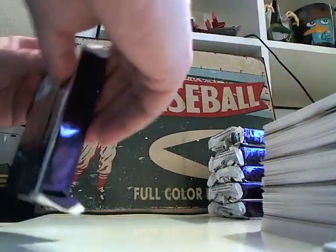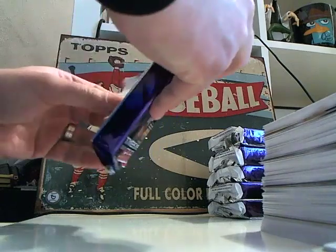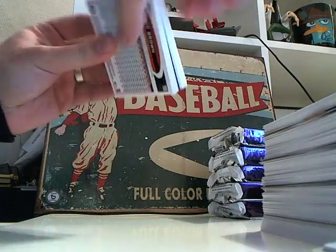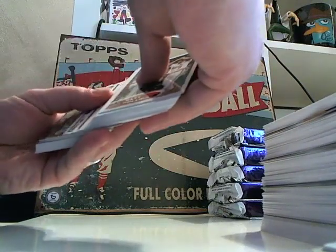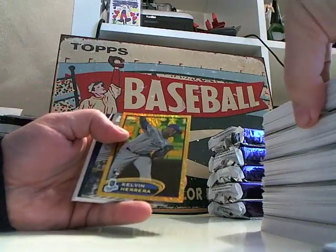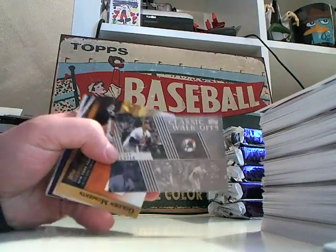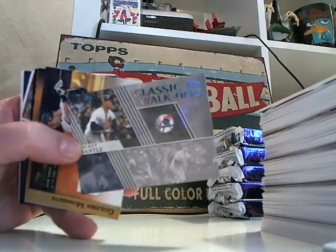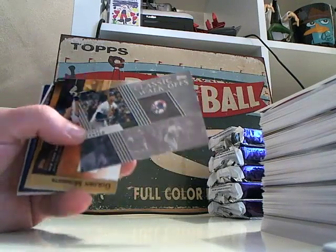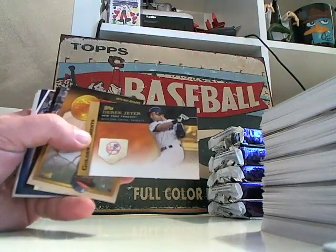So there's the autograph hit. Nothing to write home about or get too excited about. Kelvin Herrera. Mickey Mantle Walk-Off — okay, there's an example. It's mostly just older cards and they've used the same picture three times, probably because they don't have the ability to pull the image of them crossing the plate.